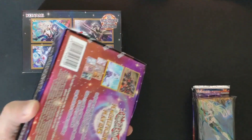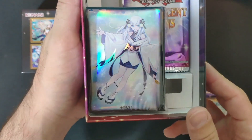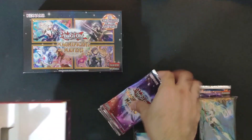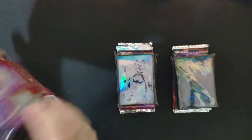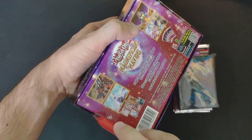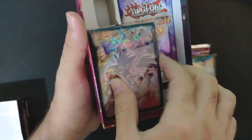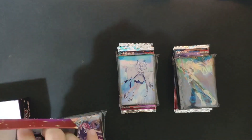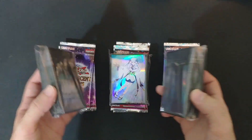Two duct tapes on box two — I cut it properly — and we got the second sleeve variation, also very nice. And four packs. For box number three we got another version of the sleeves — yes, another one, really nice. So we have 12 packs to open of Magnificent Mavens and three different sleeves, very nice quality.